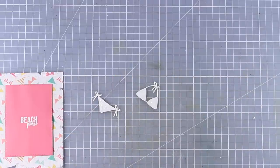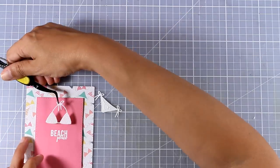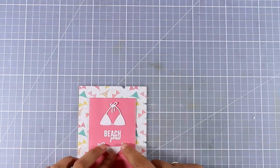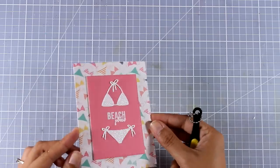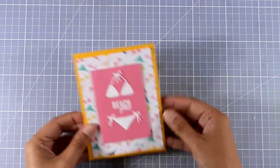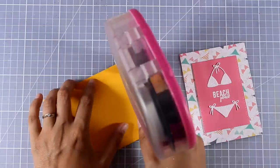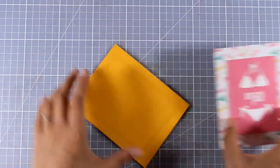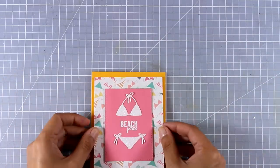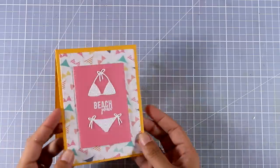I'm using some glue at the back of my bikini and sticking it on top and at the bottom of that sentiment. It's really hard to catch on camera but this bikini is really glamorous and shiny. Now I'm going to stick that on top of my yellow card base using some tape adhesive and sticking it at the center. I end up having a lovely yellow frame that brings everything together and makes my card look more finished.